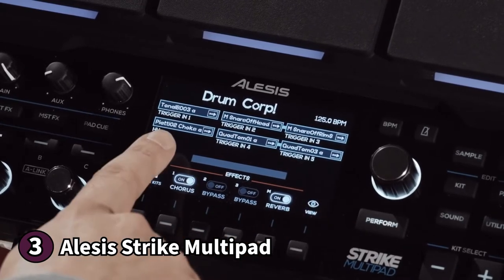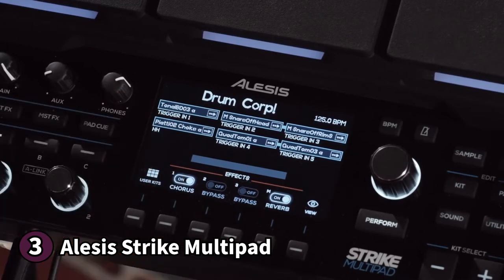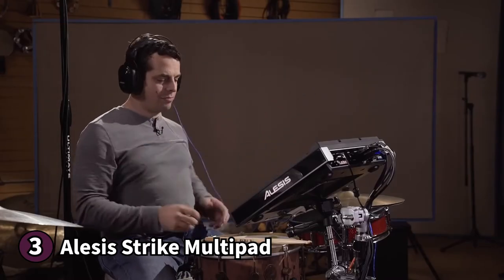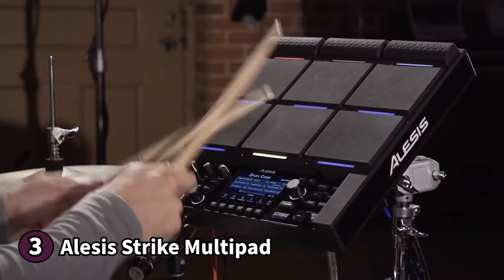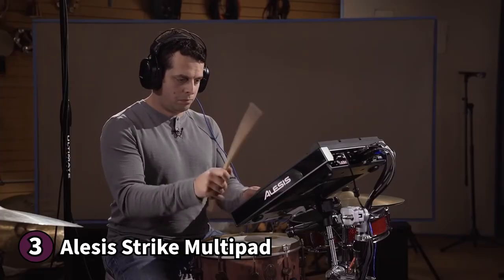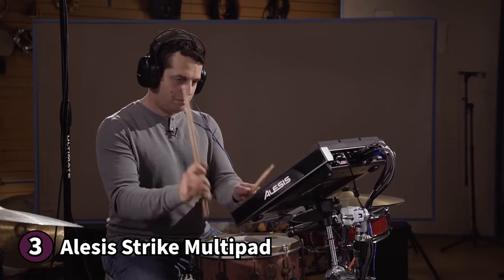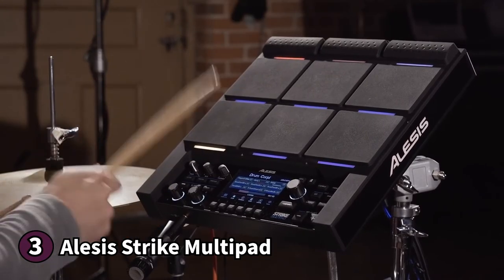The Alesis Strike Multi-Pad allows you to edit right off the bat with the controller. The bottom section is home to a 4.3-inch or 10.9 cm colour screen where you can view your parameters in real-time — the buttons and knobs act as selectors and encoders. Alesis also includes five on-board effects processors. Another fun feature is the built-in looper, where you can create loop-based recordings from your samples or from an external source. Connectivity options include four audio outputs, two inputs, two headphone outputs, a midi in and out, and three extra trigger inputs.